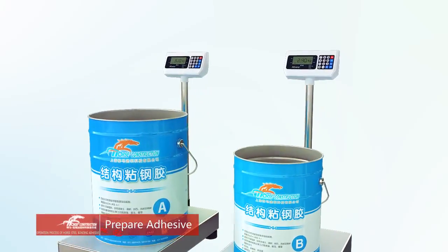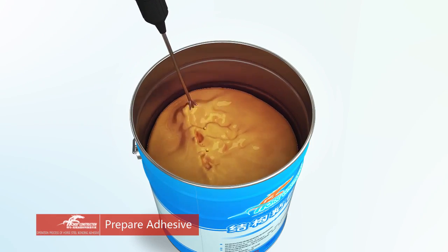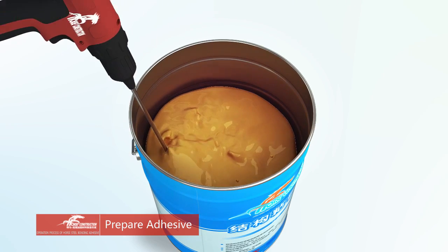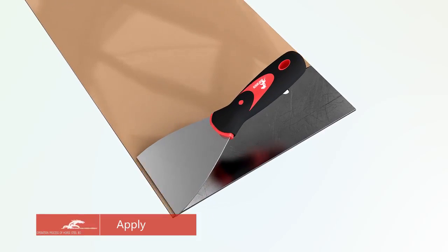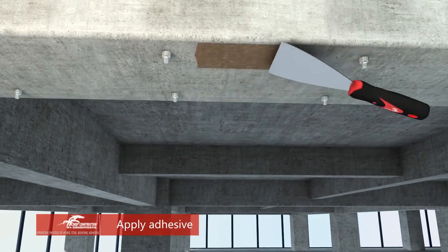Mix the adhesive according to the required ratio. Stir the mixed adhesive at low speed until it is evenly mixed, without bubbles, and with even color. Apply the mixed adhesive onto the surface of the concrete structure and steel plate surface at the same time.